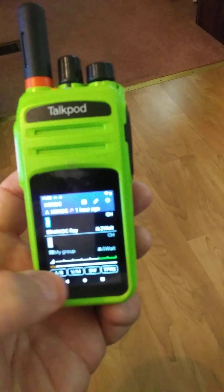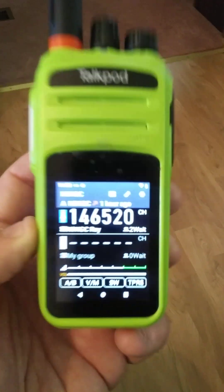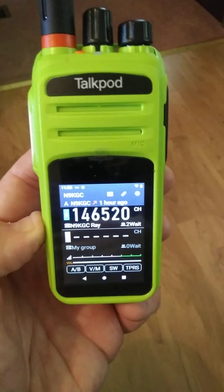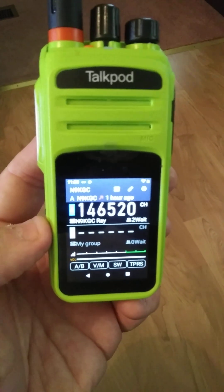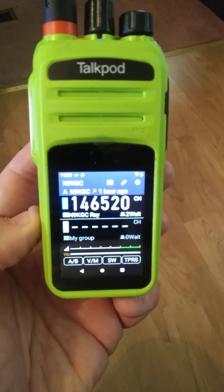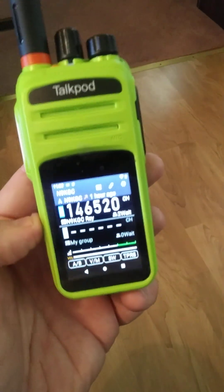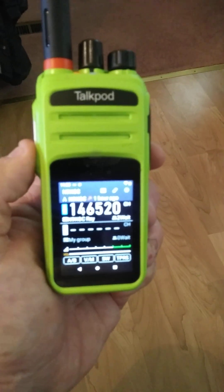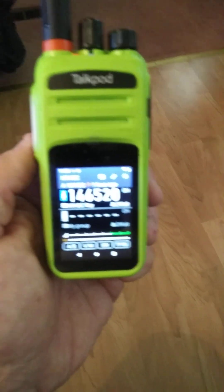Let me change A to B — I think I did that wrong. So now we're on the A VFO. The clarity is really bad; I apologize for the quality. We'll have some better videos here really soon. It's on the virtual 146.520 frequency. Remember, there's no RF in here. This is all just running a piece of software that connects through the internet, and anybody else with one of these TalkPods on the same virtual frequency will hear you.